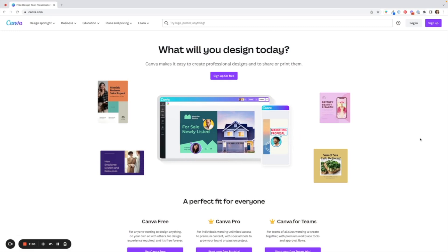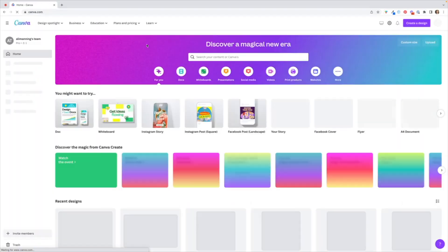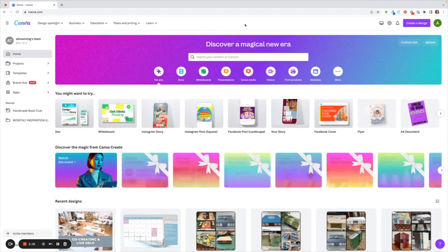You're going to begin by going to canva.com and creating a free account, or if you have already created your account you're just going to hit the login button. Here I am on my home page now. I'm going to assume that you have uploaded your photos to your laptop, but you can also work with the Canva app on your iPad and the process is essentially the same thing.